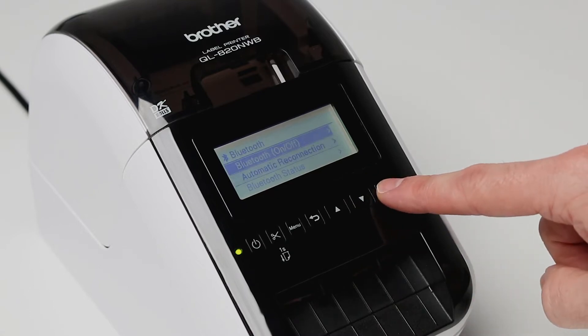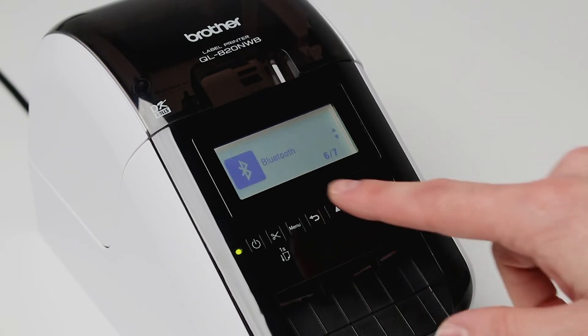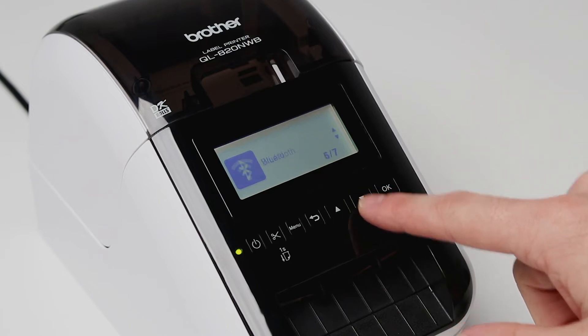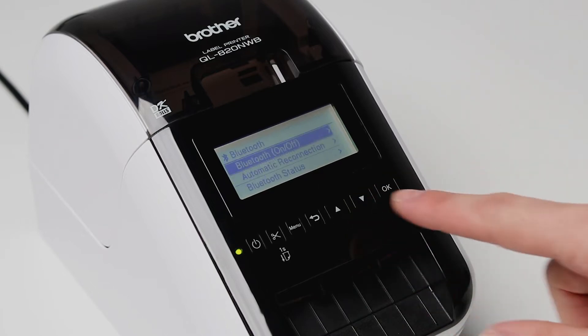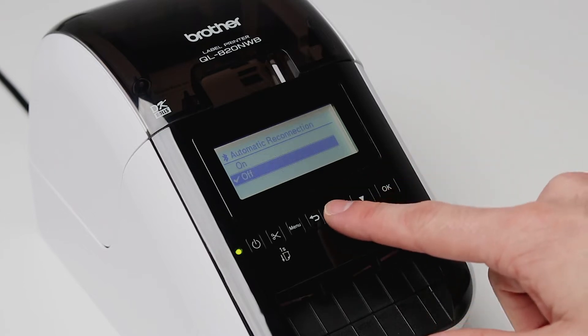Press OK again to select Bluetooth on and off and make sure on is selected. You can turn on auto reconnection by pressing menu and selecting Bluetooth again. Scroll down to automatic reconnection, making sure on is selected.